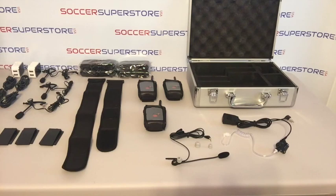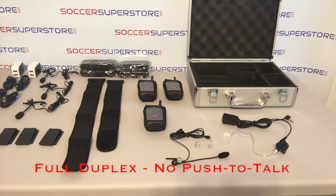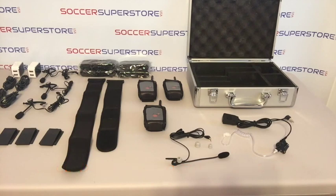Its most notable features are full duplex open mic communication where no push-to-talk buttons are required, superior sound quality, lightweight and compact design, encrypted transmission, over 8 hours of battery life, up to 300 yards line of sight range, expandable up to 8 users, and it comes standard with a 1-year manufacturer warranty.